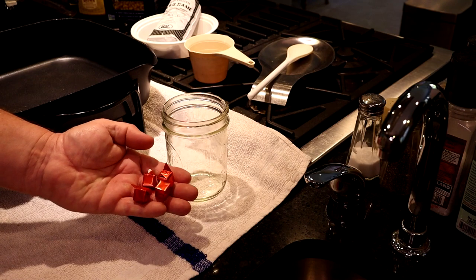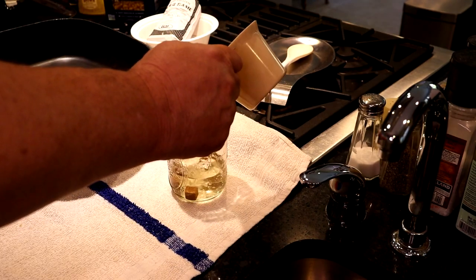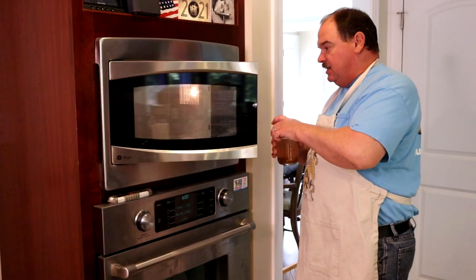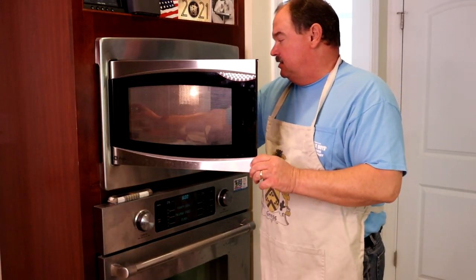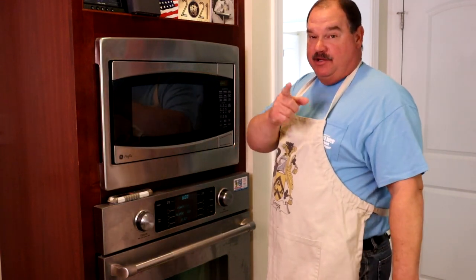We're using bouillon cubes, so the best way to deal with this is to take your cubes, put them in a jar, add two of the cups of water. Go ahead and stick that in the microwave for two minutes and that'll dissolve your bouillon cubes and get it ready to add after you've browned your meat.